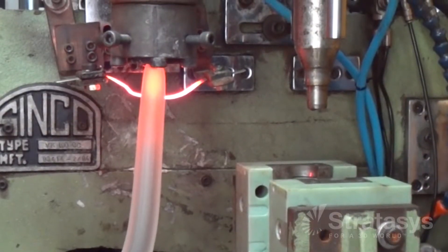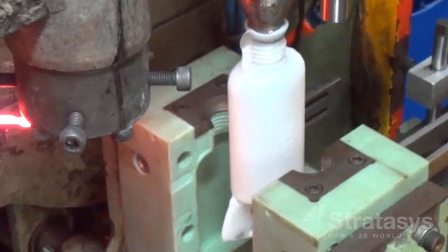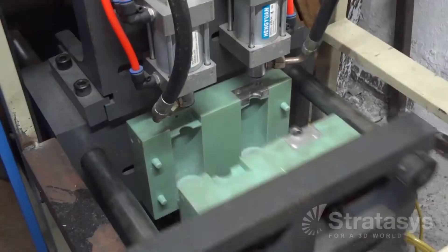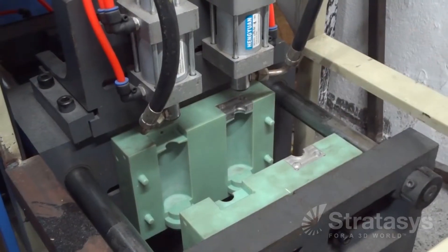For extrusion blow molding, a tube of plastic called a parison is pinched between the mold halves. Injection blow molding adds an additional step: a plastic preform is injection molded and then transferred to the blow mold. Injection stretch blow molding stretches the injection molded preform after entering the blow mold.